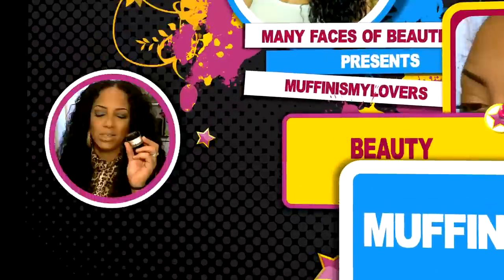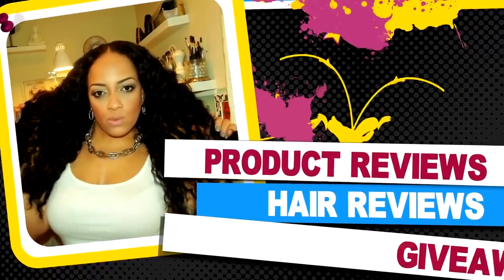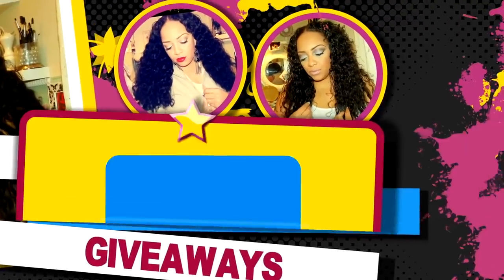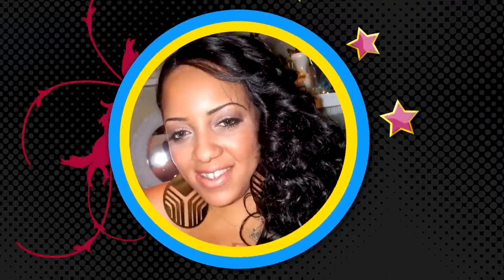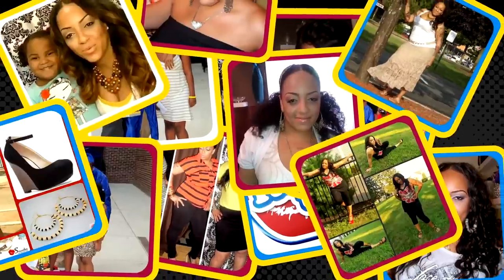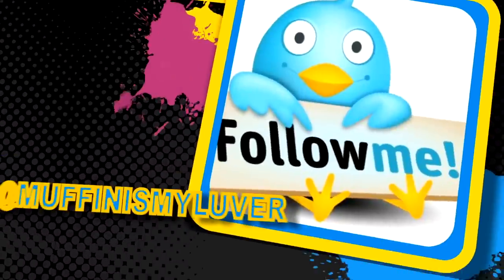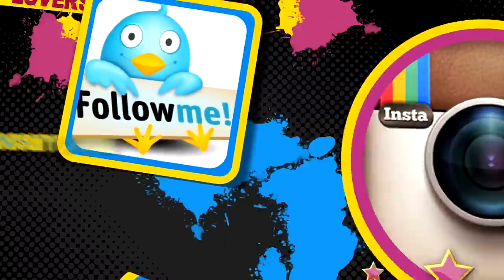There's nothing like chillin' with my girls, just me and my divas, takin' over the world. Hey, divas.